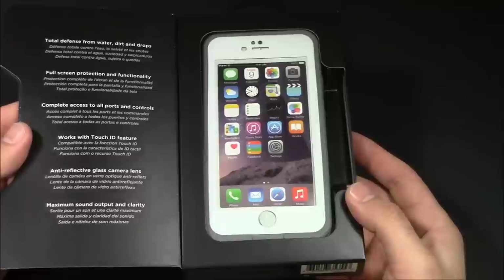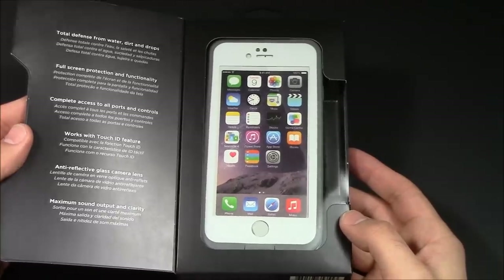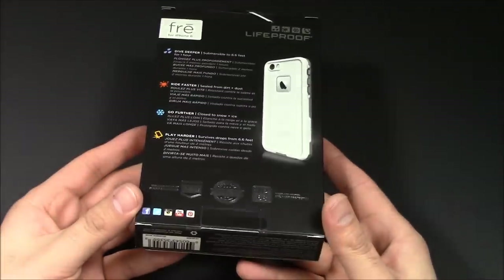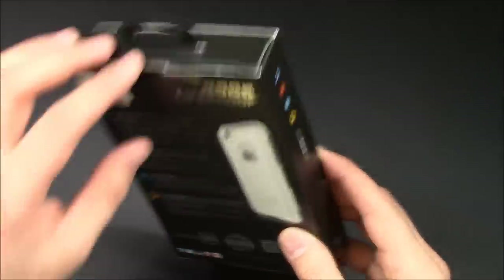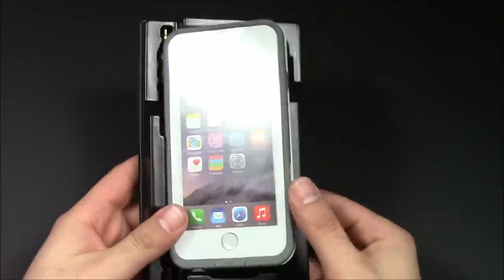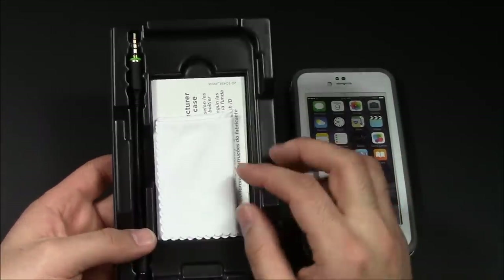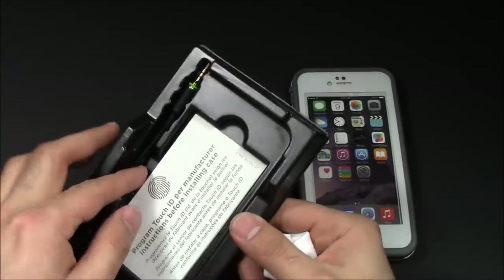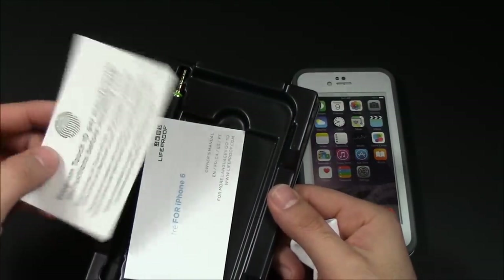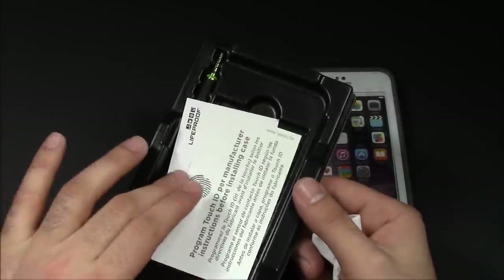I've got the white-gray version just because I do have a gold iPhone 6, so it does have the white face. I'm going to open this box up and show you the contents inside. There's the actual case itself — we'll put that aside for a second. We've got a little white cloth and some instruction booklets. It does tell you that it is compatible with the Touch ID system, which is a huge thing.